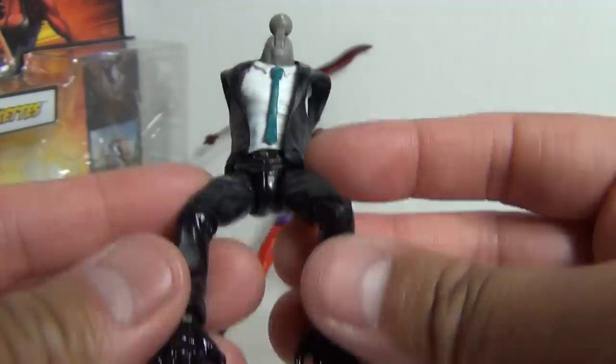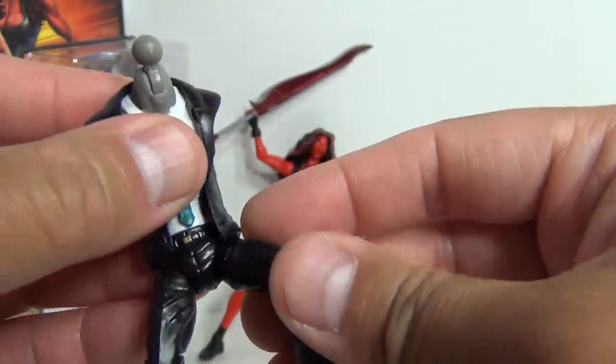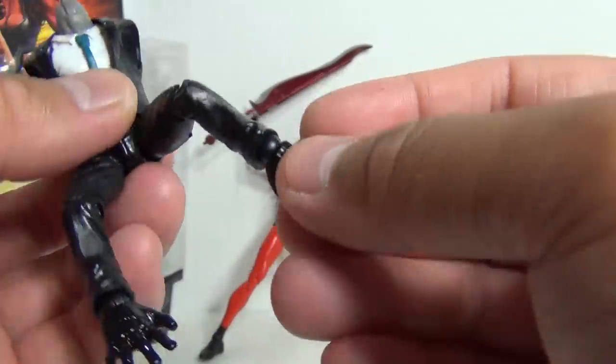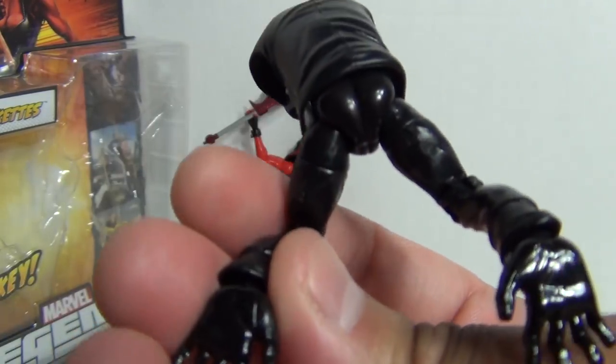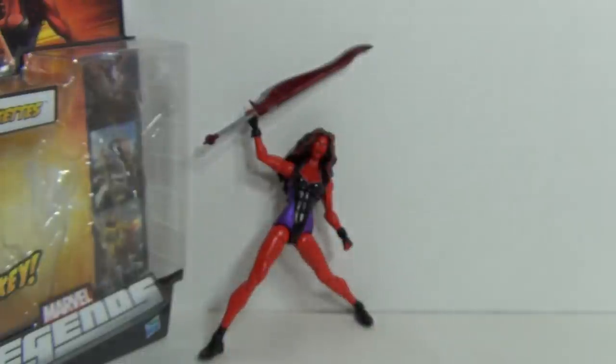You can see the Hit Monkey torso has articulation at the neck, of course. The hips swivel, the thigh bends at the knee, and it looks like a ball joint at the ankles. I'm not planning on actually building the whole figure, but you do get this part of Hit Monkey.